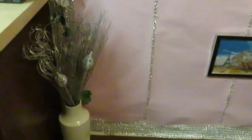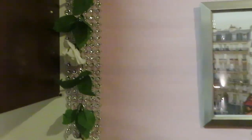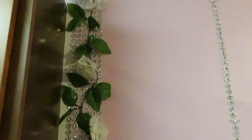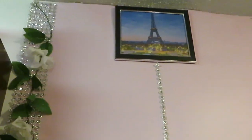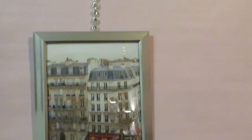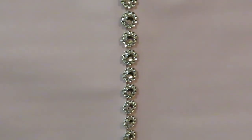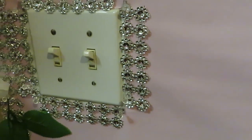Let me go in a bit so you guys can see - we did the rose vines coming down from the ceiling. My DIY frames Paris. And I did the diamonds coming down. Going in so you guys can get a good shot of those diamonds. And I even blinged out the light socket - too much, I know, but I love it. It is beautiful.